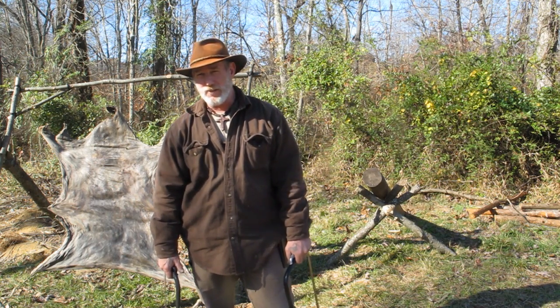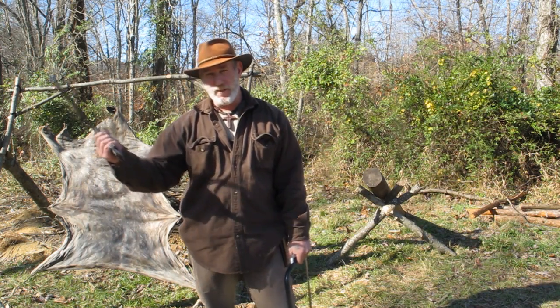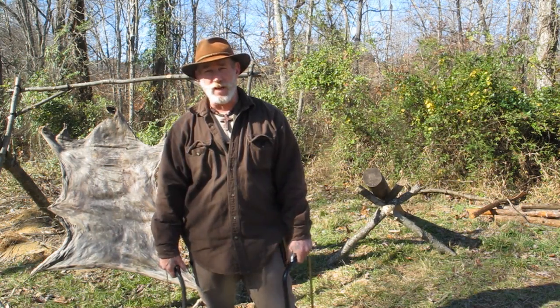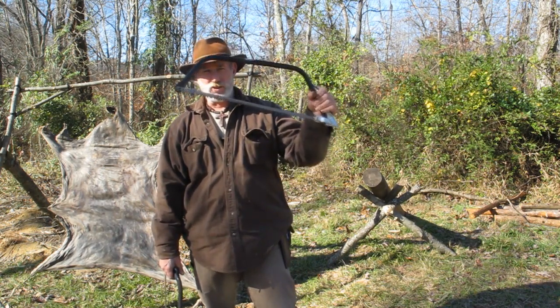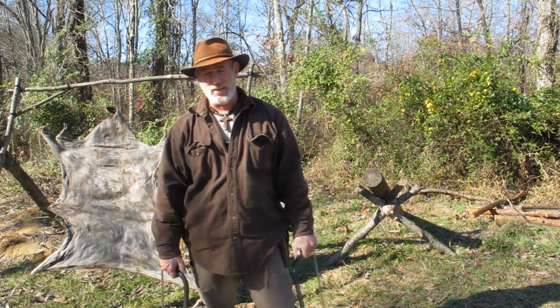There were saw companies in the 18th century that that's all they did was manufacture saws, both in London and the US, for the building trades. So they've been around for a long time. The advantages to a saw like this — number one, it takes a lot less energy to run this saw than it does an axe.